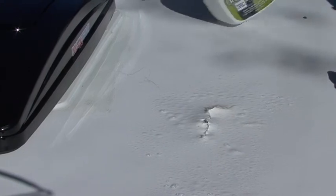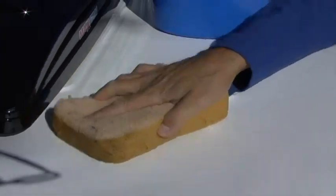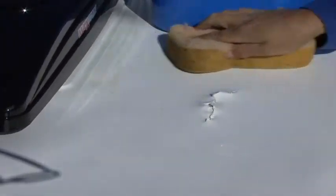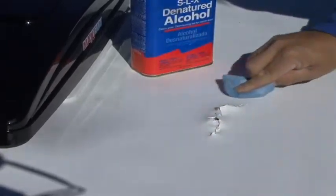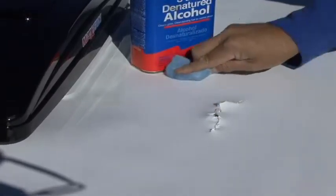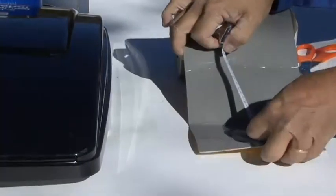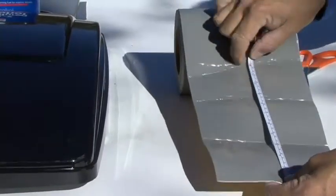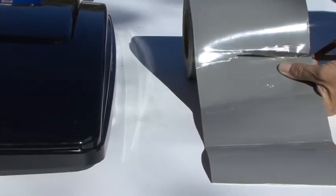fiberglass and metal roofs. Let's take a closer look. Clean the surface being repaired with Dicor Products rubber roof cleaner. Rinse thoroughly and allow the area to dry completely. Use a soft cloth dampened with denatured alcohol as a final preparation. Let the surface dry thoroughly. Measure the damaged area and cut the repair tape to extend at least 2 inches larger than the damaged area on all sides. Do not use multiple patches for a single repair. Cut the tape to the correct size for the damaged area.